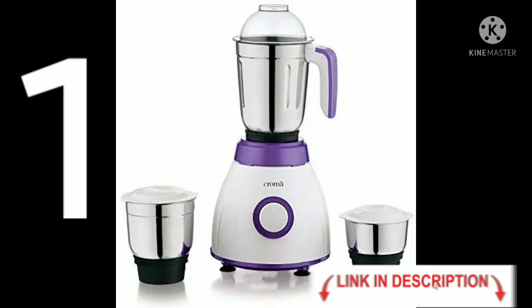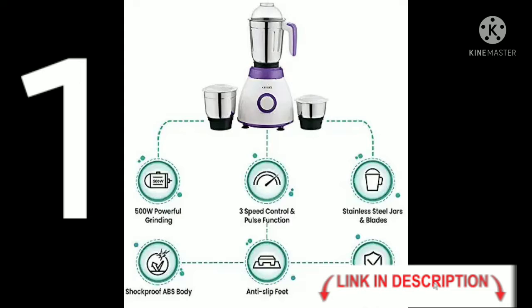First, Chroma 500 Watt Mixer Grinder. This is a 500 Watt powerful grinding machine with 3-speed control and pulse function, stainless steel jars and blades, shockproof ABS body, anti-slip feet, and overload safety protection.